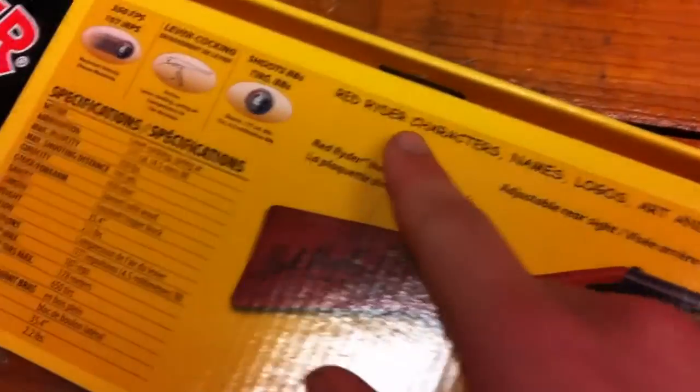The rest of the box is all in French. It says something about Red Ryder characters, names, logos, arts, stories, and trademarks and copyright. Anyway, let's open this thing up.